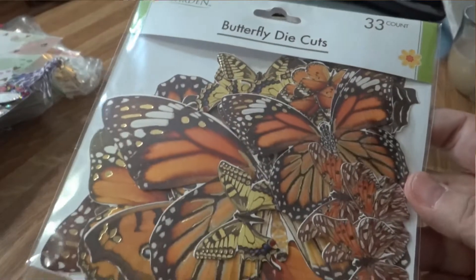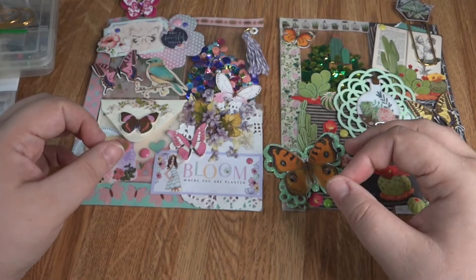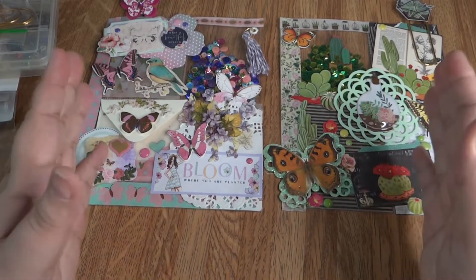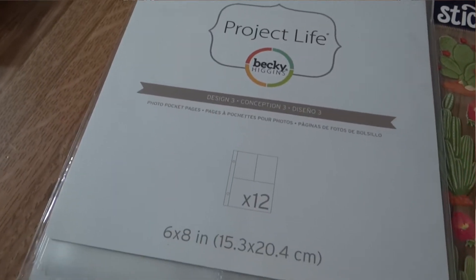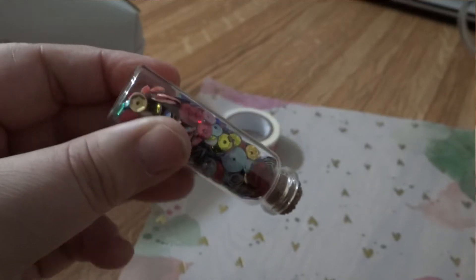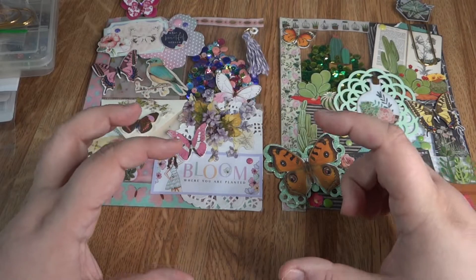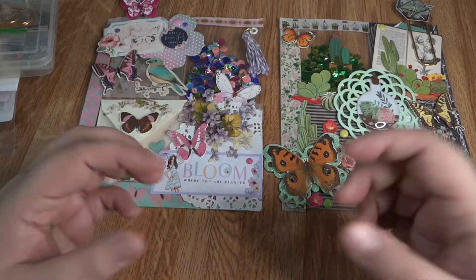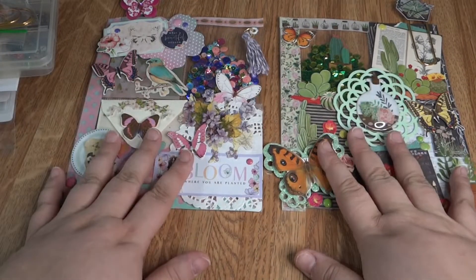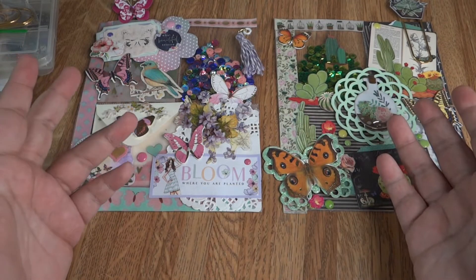I also found those awesome butterfly die cuts — those were an amazing find from the Dollar Tree, and I will be using those in so many projects. I have so many ideas for those. I also remembered that I had mini pocket letters, and even the sequins — I made my sequin mixes out of the sequin packs you can get from the Dollar Tree. There's like six in a pack with different colors, and I had a whole bunch on hand.